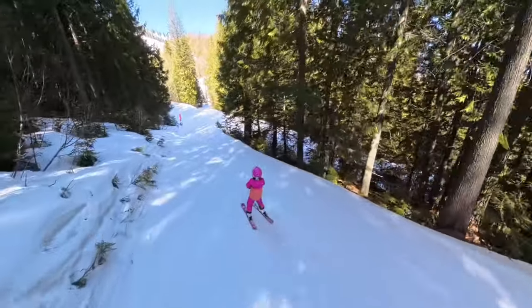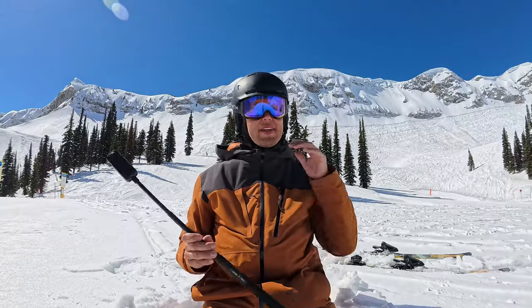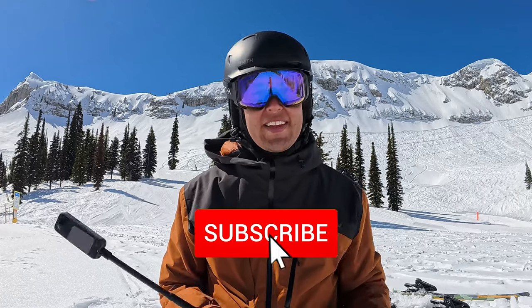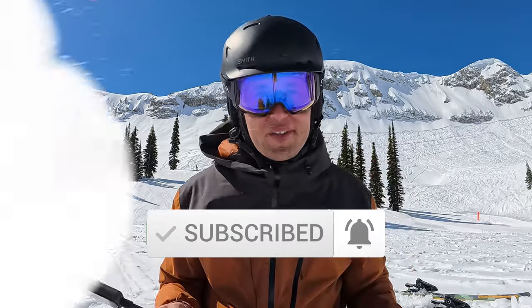If you're new here, I'm a dad who documents our family's outdoor adventures in the mountains. If you like the sound of that, be sure to hit the subscribe button. More importantly, I hope you get outside for an adventure of your own soon.